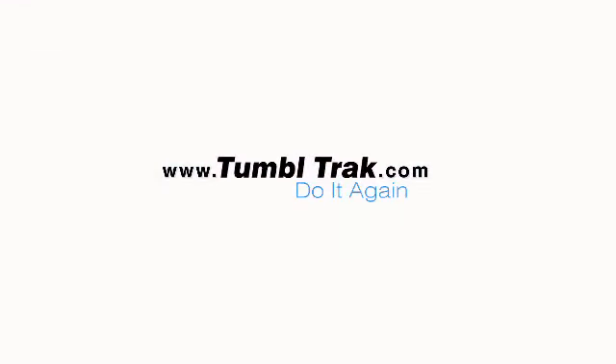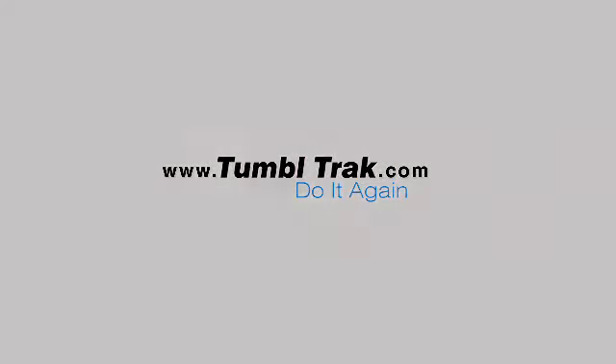You can find more training tips and product details by visiting our website at www.tumbletrack.com.